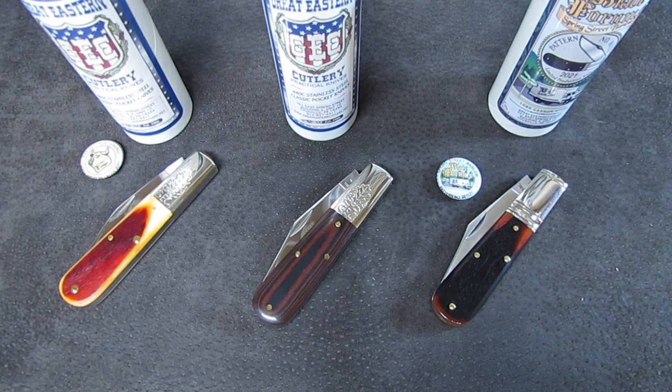I wanted to get these knives on screen, number one, because one of my subscribers was kind enough to send them in for review, and because I think the 86 is an interesting pattern and an even more interesting Barlow — which I did not think when I heard about them. I want to go into them in depth tonight and compare them against some other GEC offerings, because there are some key differences that might just make the difference in your pocket.